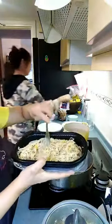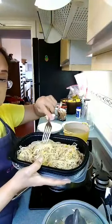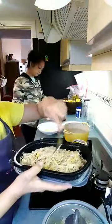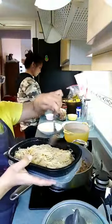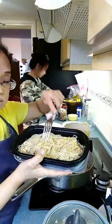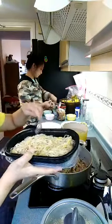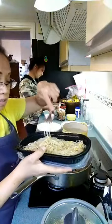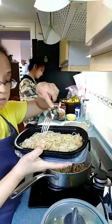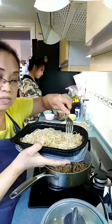I also have bean sprouts. I blanched them and then strained them. You can combine soy sauce, sugar, mirin, sesame oil, and sesame seeds to dress it. This is a Korean side dish. You can also add togarashi — the pepper powder from Japan — and it's really yummy. This is something you'd typically be served in a Korean restaurant.